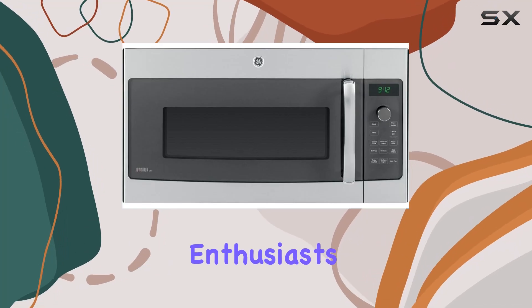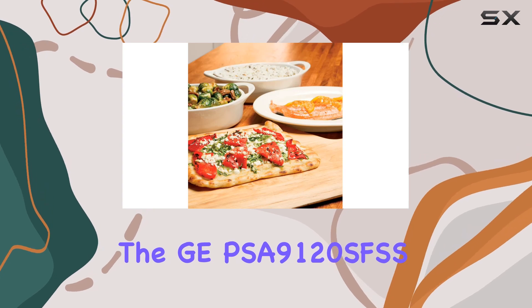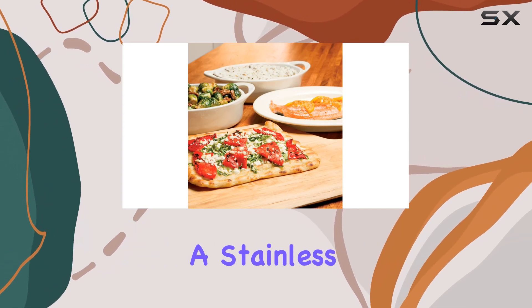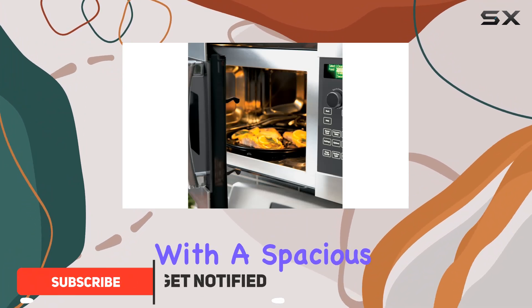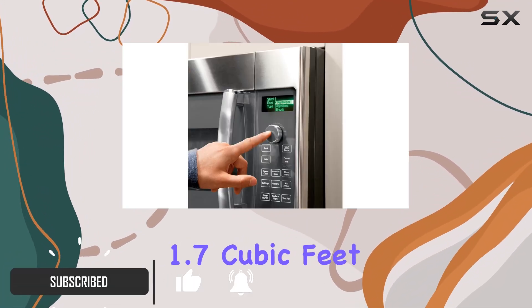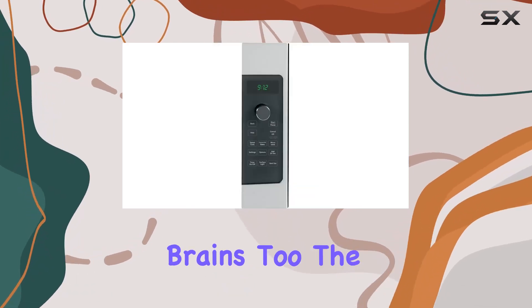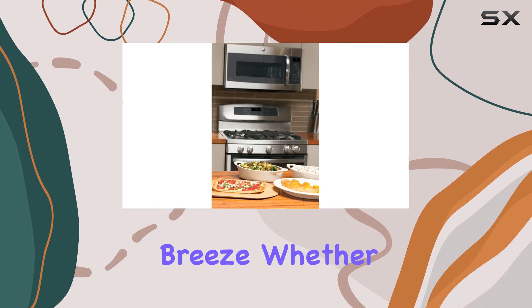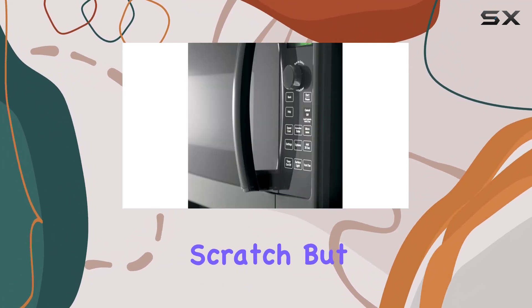Hey there, microwave enthusiasts! Today we're diving into the GPSA 9120SFS microwave oven — a stainless steel marvel that's making waves in the residential kitchen scene. With a spacious 1.7 cubic feet capacity, this appliance isn't just a pretty face. The programmable features make meal prep a breeze, whether you're defrosting, reheating, or cooking from scratch.